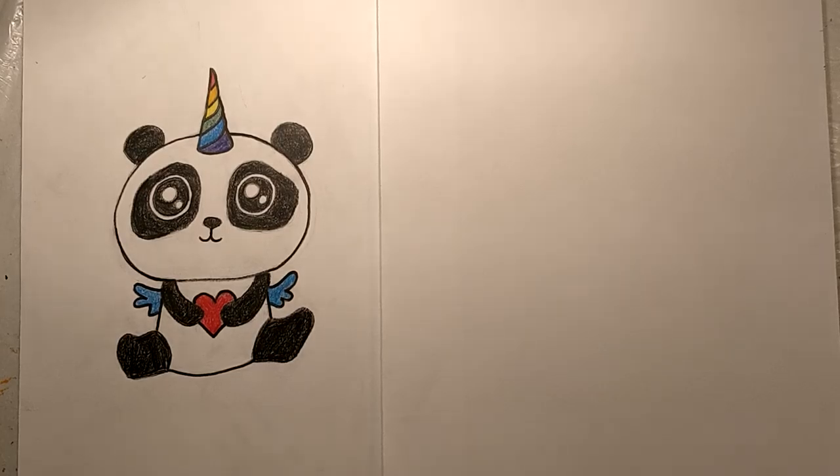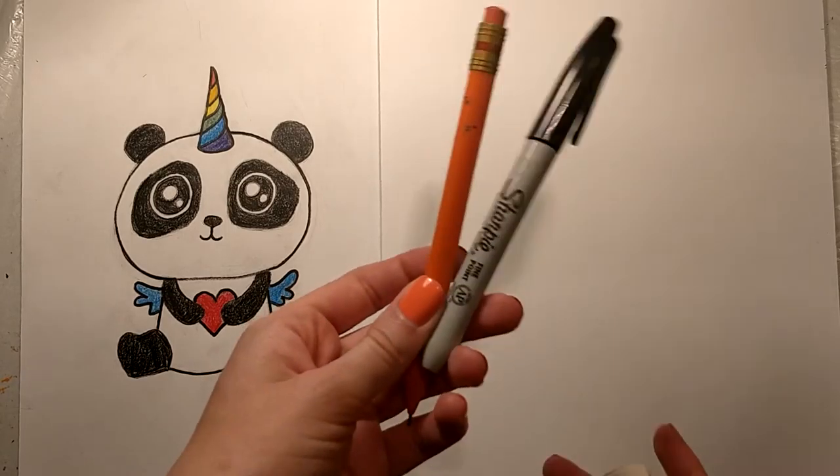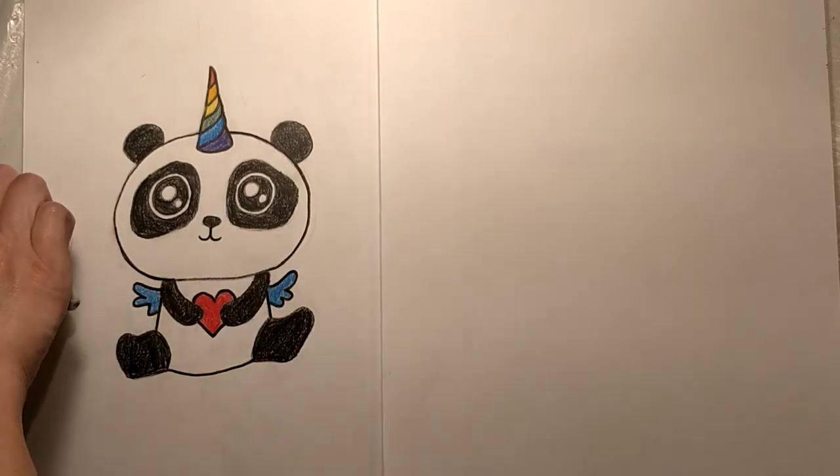Hi, I'm Gabby from the Boys and Girls Club Joe Arlie, and today I'm going to be showing you guys how to draw a Pandacorn, which is like a panda unicorn. All you need is a pencil, a black marker — either a Sharpie or a regular marker — and an eraser. So let's get started.